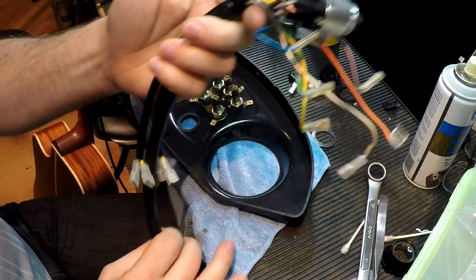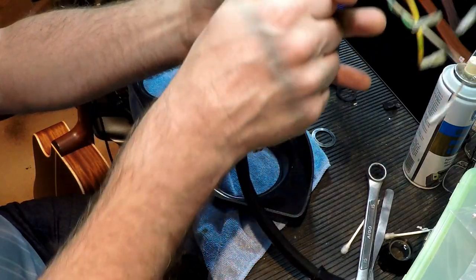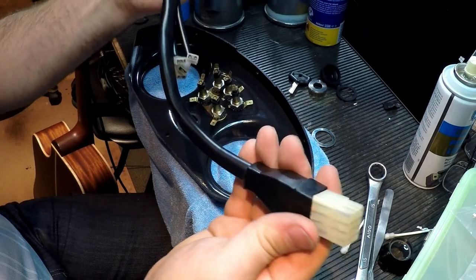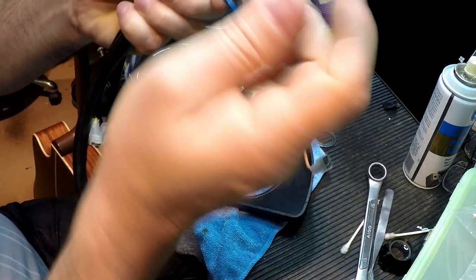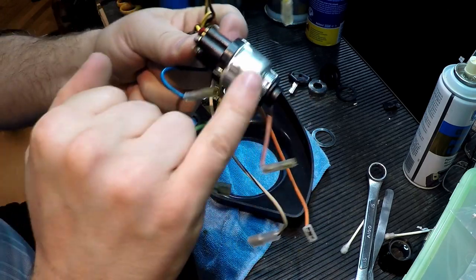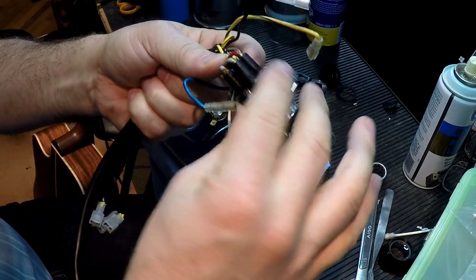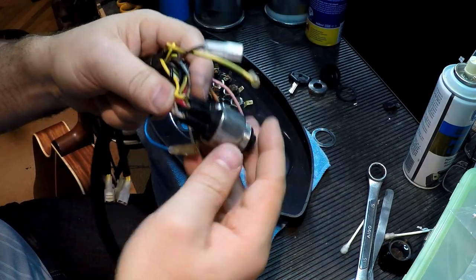Now I also cleaned all this up — used a Windex type of cleaner on the plastic, brushed around here. Used Windex cleaner on the wires, cleaning them all up one by one. I used white spirits on the barrel because that had a lot of sort of lube that had leached out of the housing and made it all brown looking — it's come up looking like new.